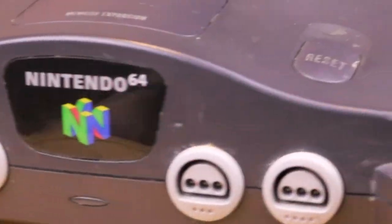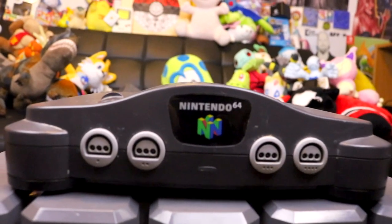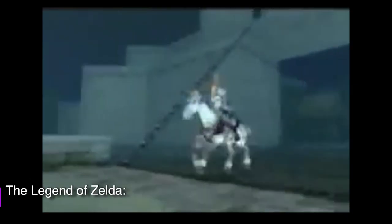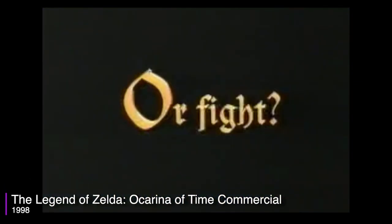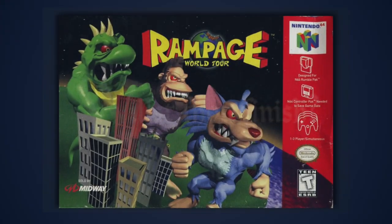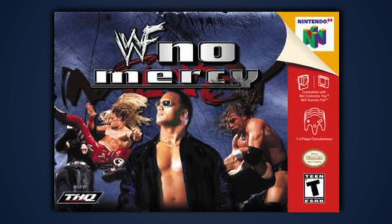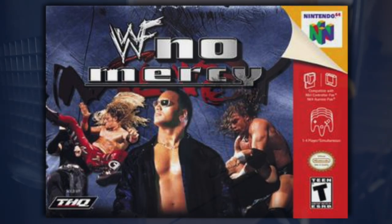This is my childhood Nintendo 64. When I say childhood, I actually mean it's from when I first got into retro gaming as a young teenager. Though I have many fond memories of the N64 from when I actually was a kid, all of my childhood memories of the system stem from playing Rampage, Vigilante 8, Pokémon Stadium, and various WWE games at the homes of childhood friends.